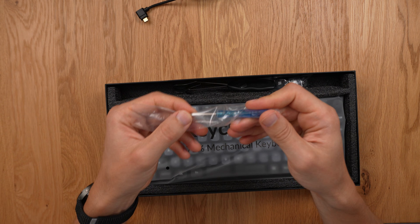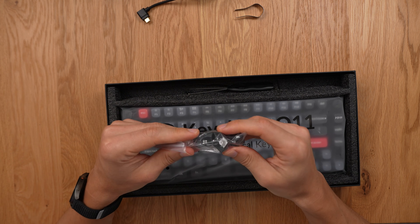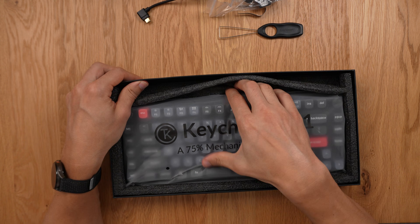We also got some screws for the screw-in stabilizers, a key switch puller, some keycaps — I believe these are PBT, the high quality ones — a keycap removal tool, and then the actual keyboard itself.